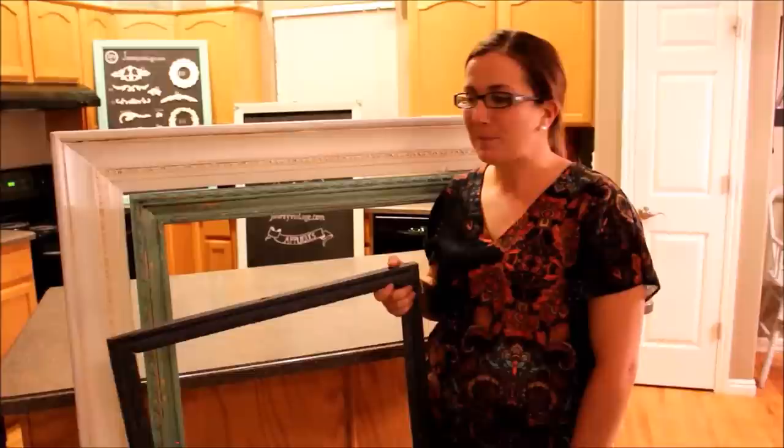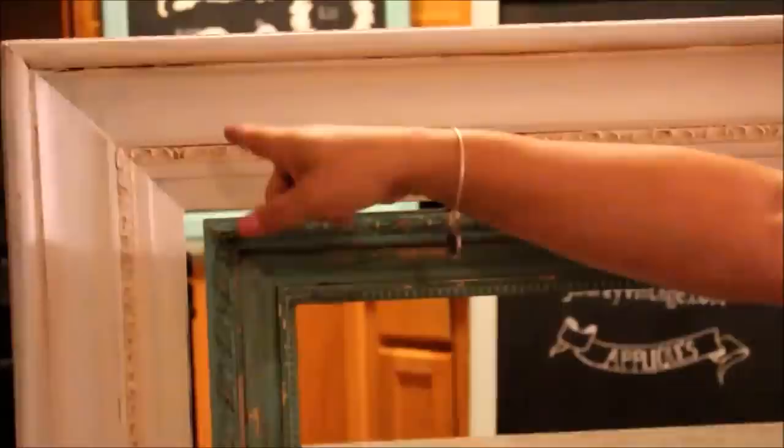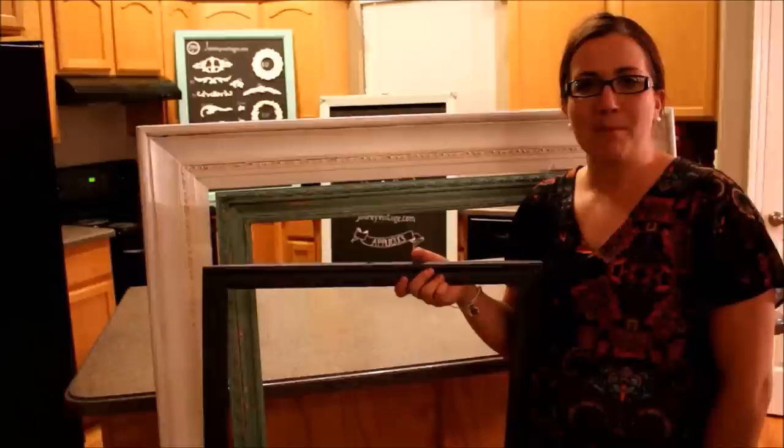All of our frames are done. We have our smeary wax that we did with our gray industrial paint and fairy chalk with our smeary wax. We've got our dark antiquing glaze and we also have our white with dark wax. We're going to go ahead and put some chalkboards in these and sell them at a flea market.